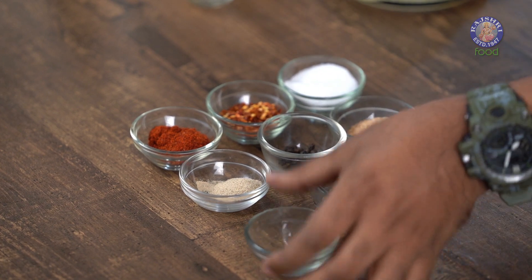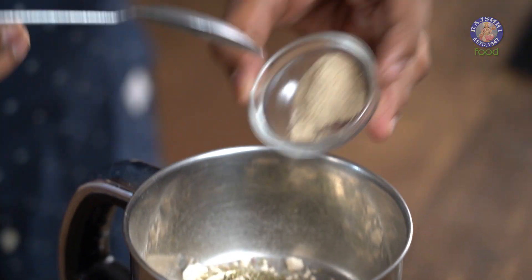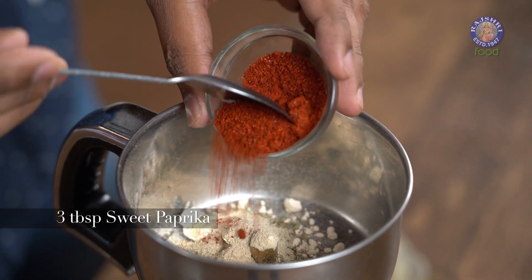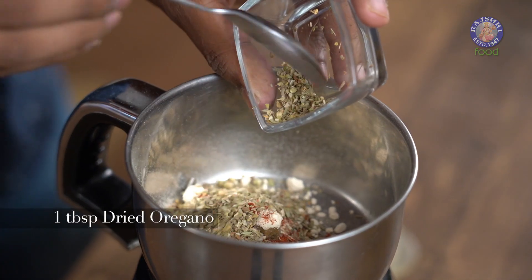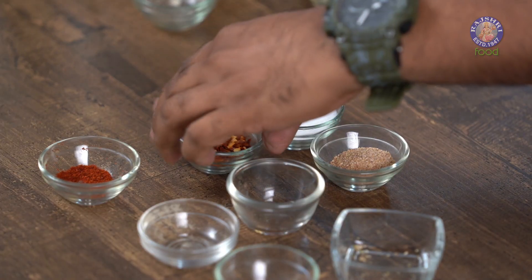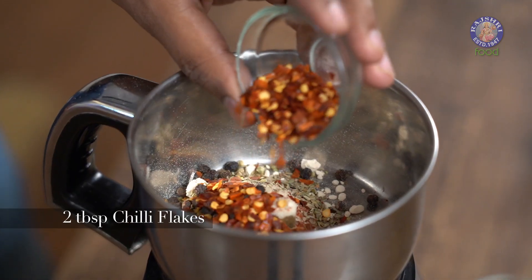This is followed up by Garlic Powder, then Sweet Paprika, and I'm also adding in Oregano. To this I'm adding in Black Peppercorns and Chilli Flakes — well, that's my take on the Cajun. Generally it doesn't go in, but I really like it spicy.